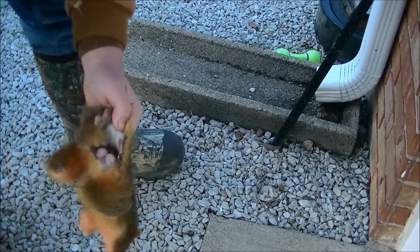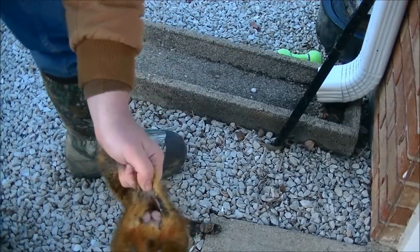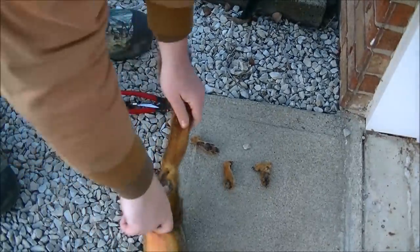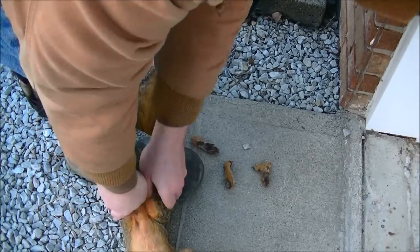Now that the skin is loosened around the rump and the hind legs, this gives us a flap to step on to peel the skin all the way down the squirrel. Step on the bone of the tail and pull the squirrel up by the hind legs.